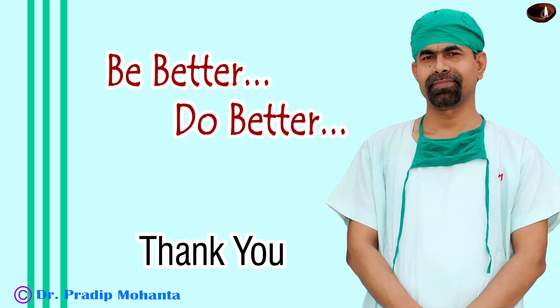Thank you very much for your attention. Hope this video will help you in developing your surgical skills. This is a real-time video. Be a great surgeon and serve your patients with love, respect, compassion, and great surgical skills.